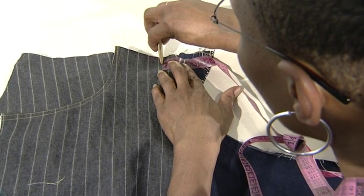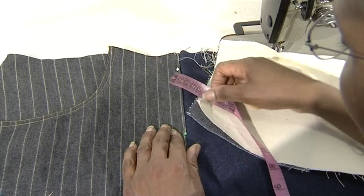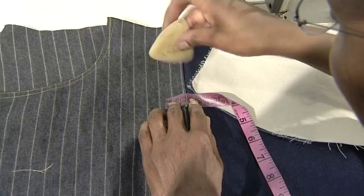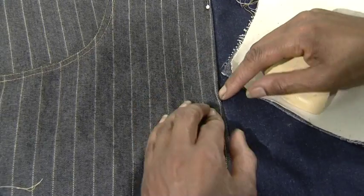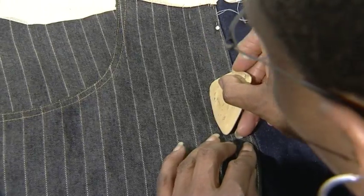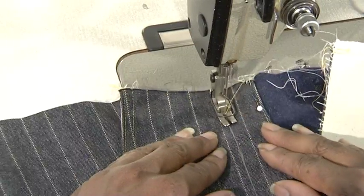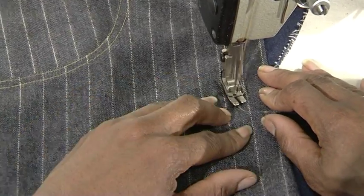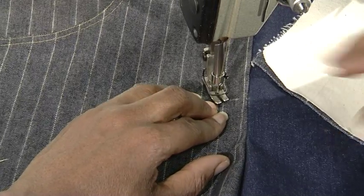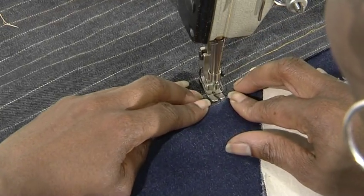From the right side of the garment, chalk a decorative line to the centre front of the trouser. The line must finish at the end of the zip opening. Stitch on this line through to the facing on the back.